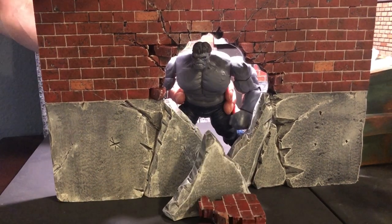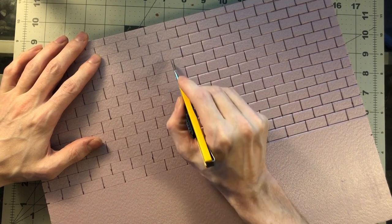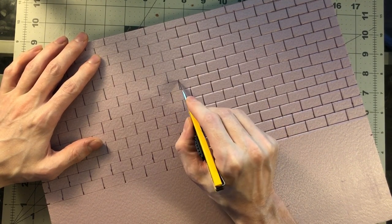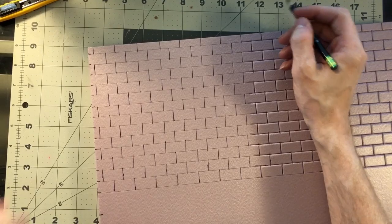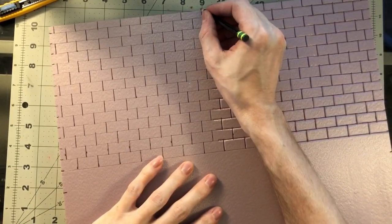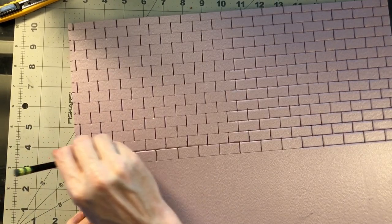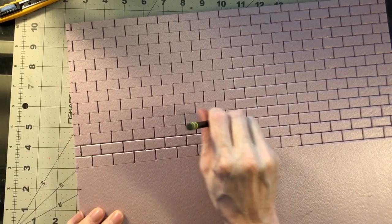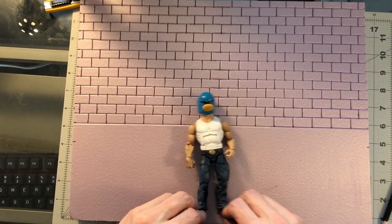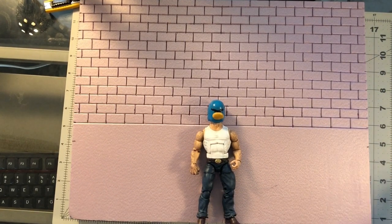We're going to go through the steps on how to build this damaged wall piece. We already made all the lines on this — if you don't know how to do that, I have another tutorial on doing basic bricks and blocks. These are basically just measured out with a ruler: an inch long by a half inch tall, then cut out with a razor blade and opened up with a dull pencil.